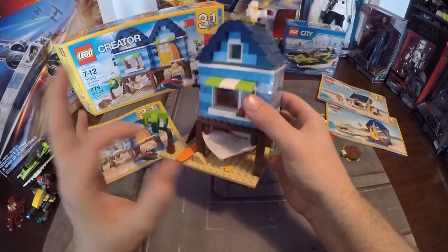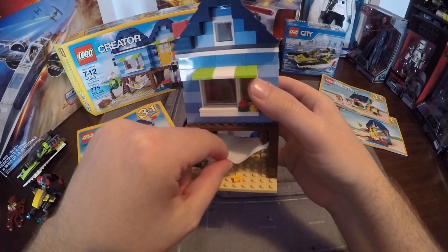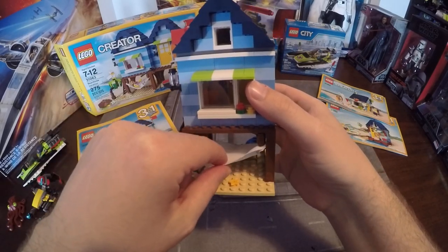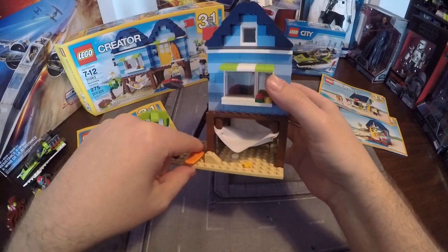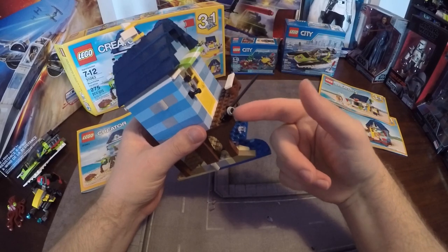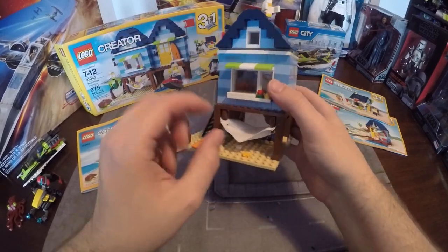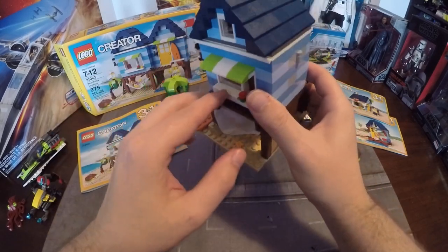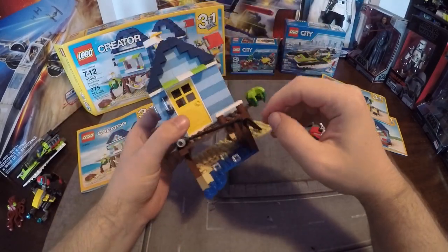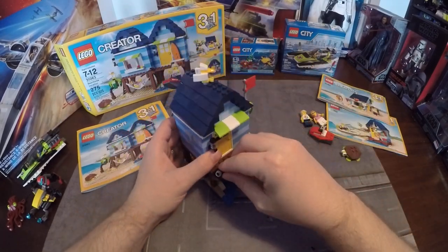The little tree is cute and the cot is nice. This is actually my only con — I wish they came with two cots so that you could also make the surfboard boat, since it's essentially just a fishing rod piece. There's also a little sea star and a bench, with the fishing rod hanging off the side.